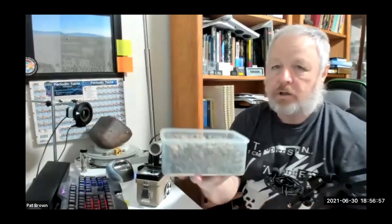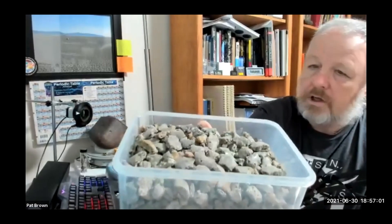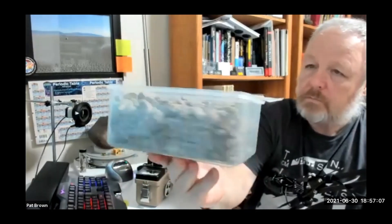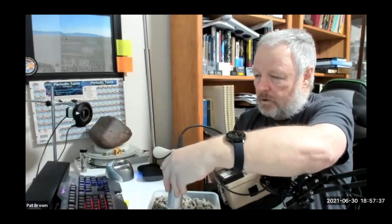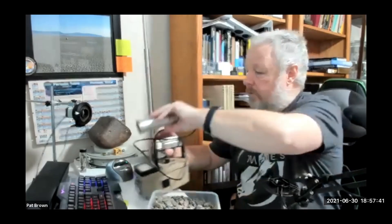Not directly meteorite-related, but unnatural glasses — this is what a kilogram of trinitite looks like. It is radioactive — not tremendous, but it is still radioactive.